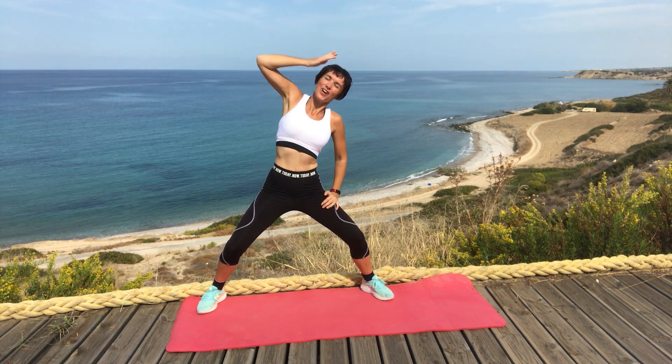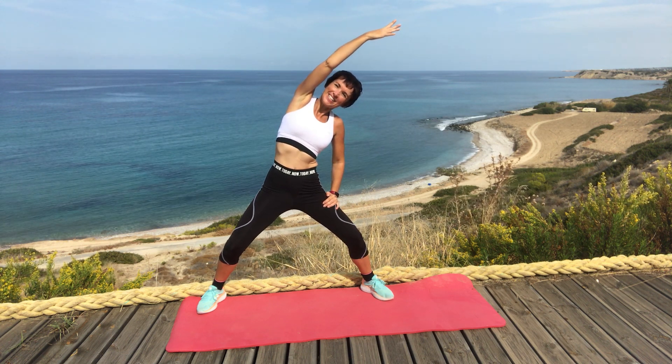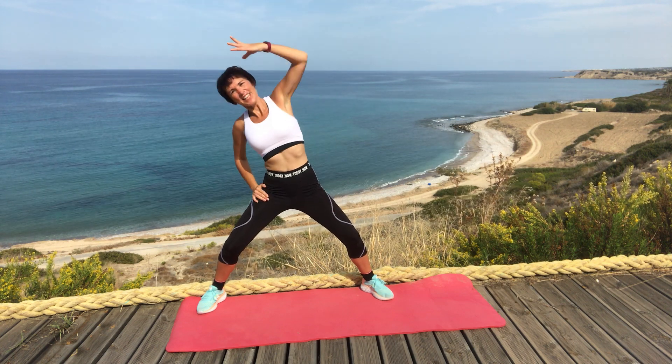And we're resting onto the thigh, stretch and reach the arm over. And the other way.